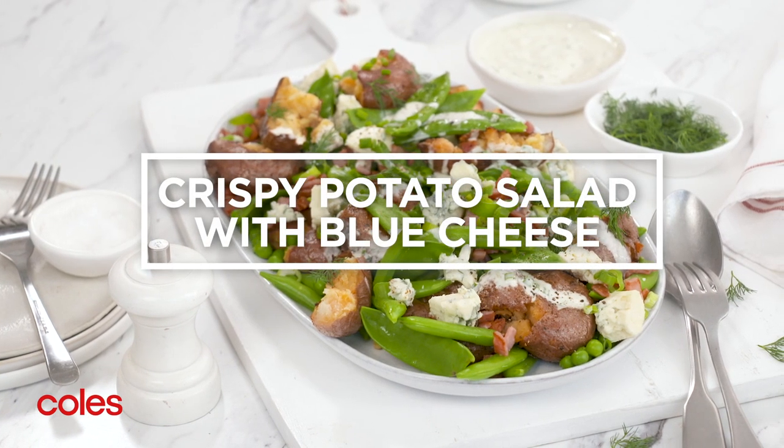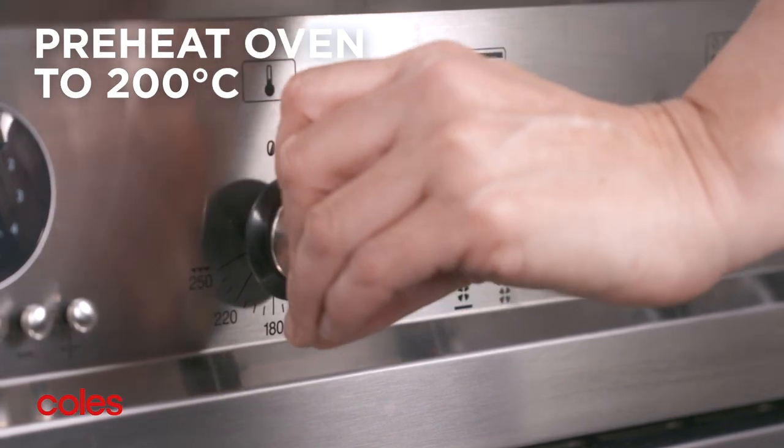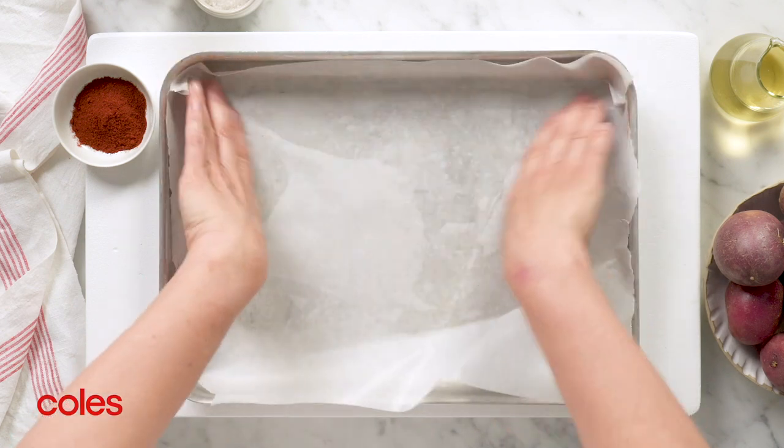Crispy potato salad with blue cheese. Start by preheating the oven to 200 degrees Celsius. Then grease and line a baking tray with baking paper.